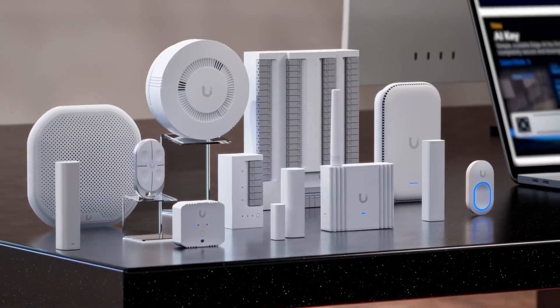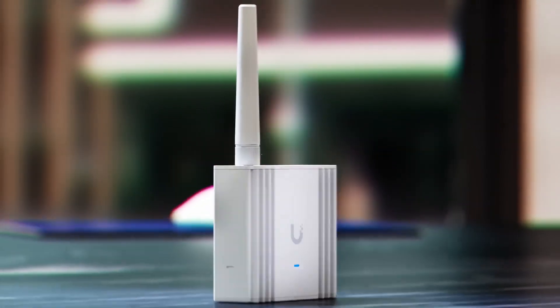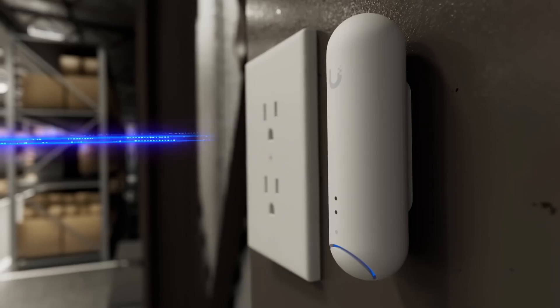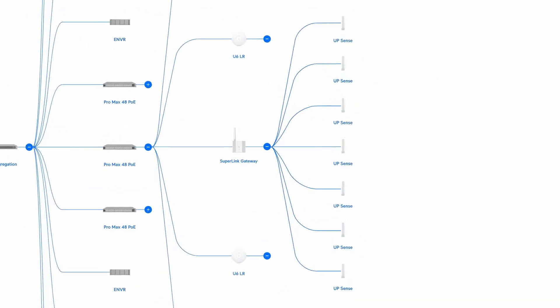While SuperLink endpoint devices are set to launch later this year, we are excited to announce the SuperLink Gateway is available today. Featuring additional integrated long-range Bluetooth low-energy capabilities to fully support first-generation Protect BLE multi-sensor deployments.